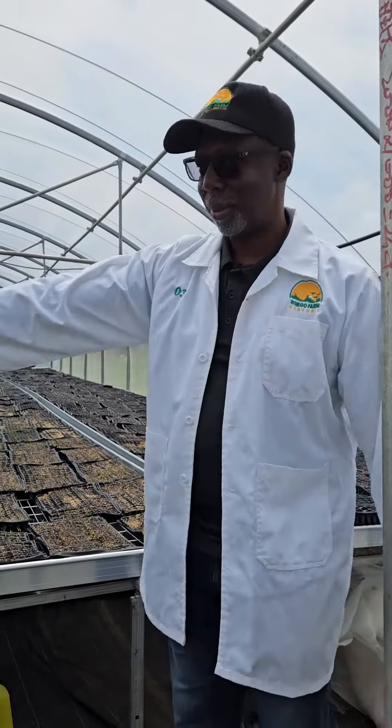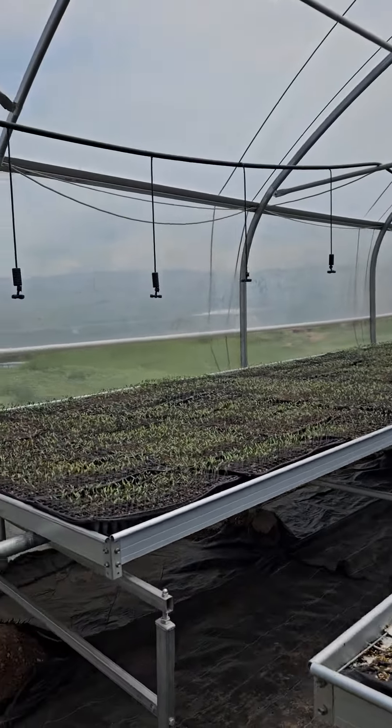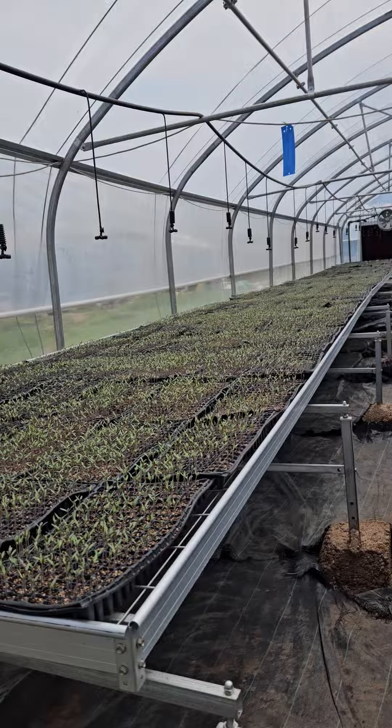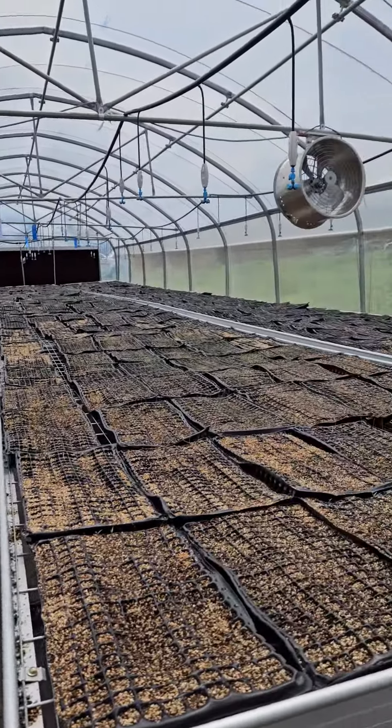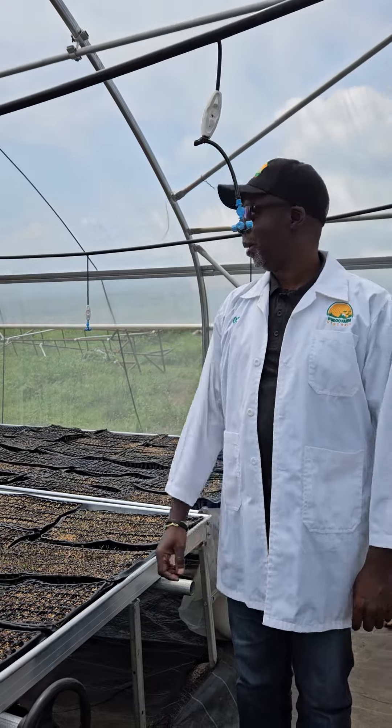When you come in, you can see we've got tomato seeds on that row that are germinating, and on this row and this row we have onion seeds. There is also a safety notice here.